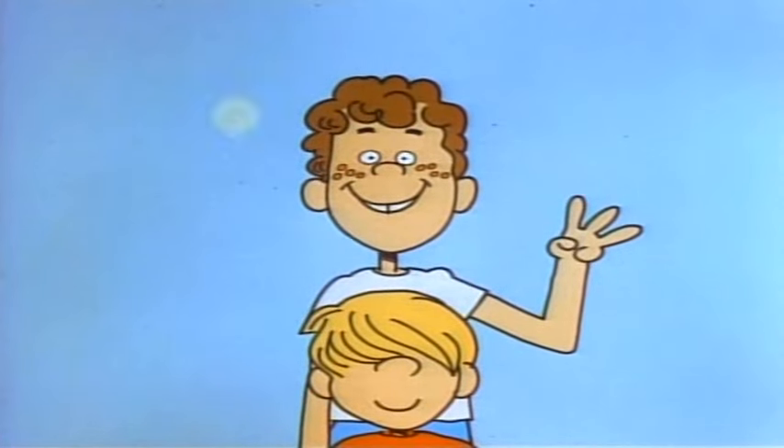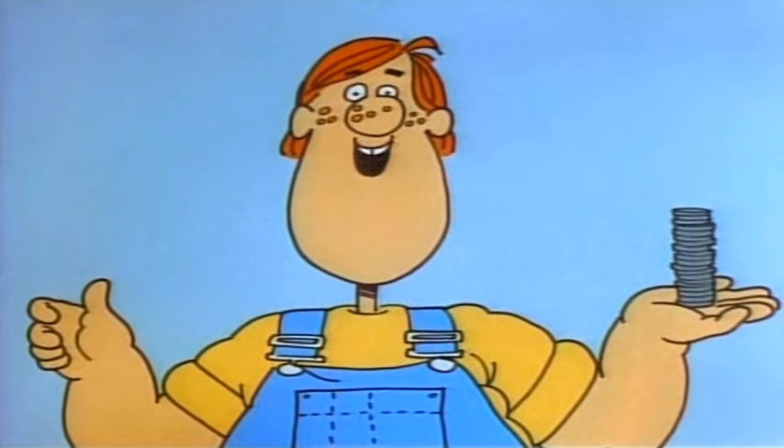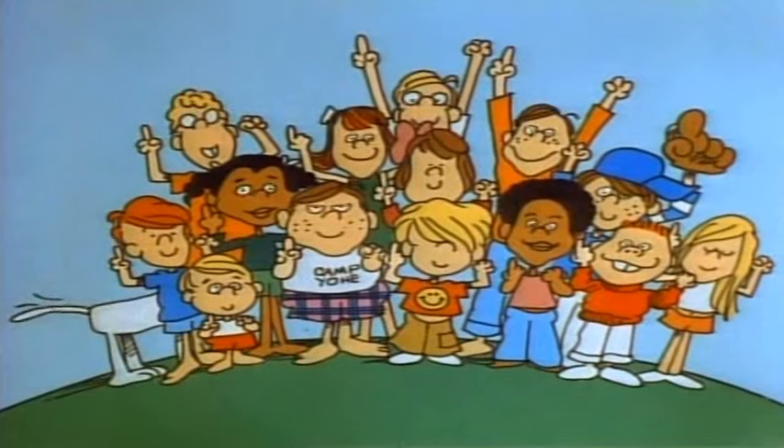Everybody got to be hid. It's 5, 10, 15, 20, 25, 30, 35, 40, 45, 50, 55, 60, 65, 70, 75, 80, 85, 90, 95, 100. Here I come.